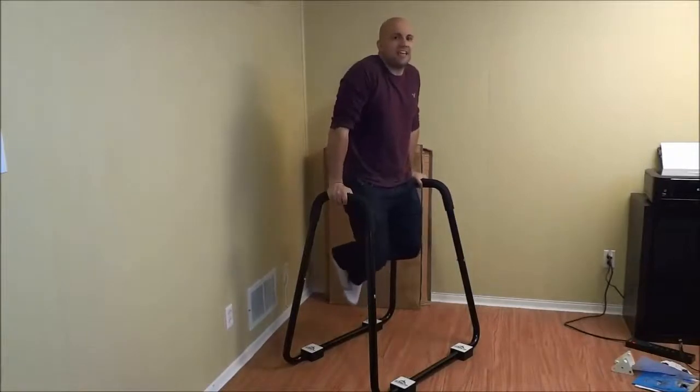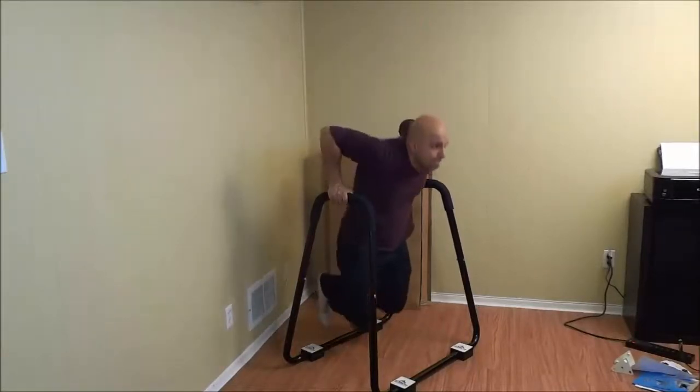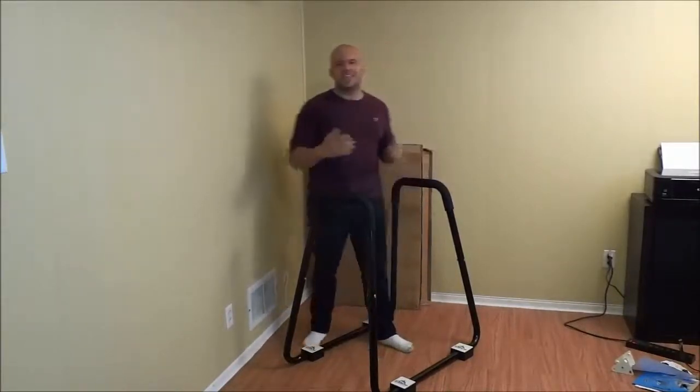It's important to stay facing forward. Keep your head up just like this. The movement should be nice and controlled.